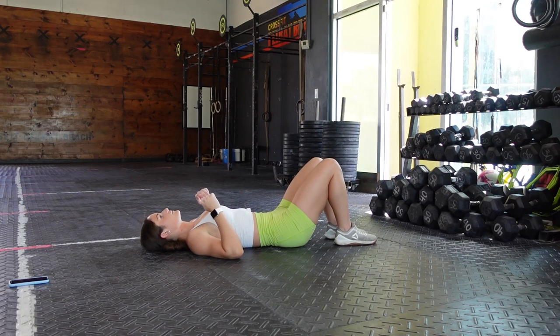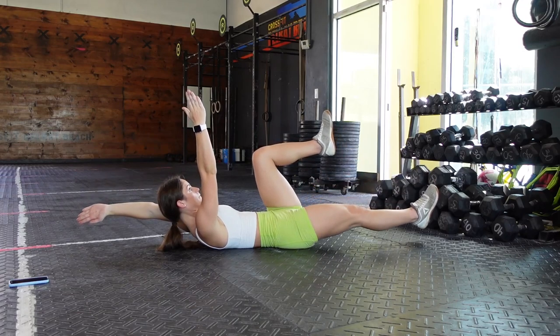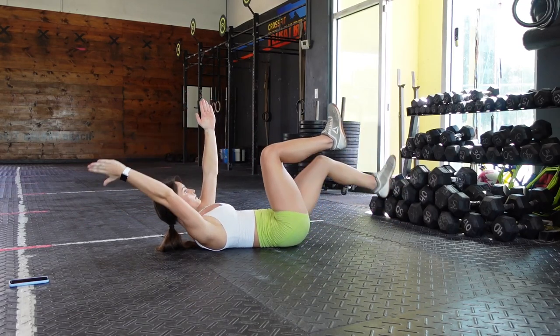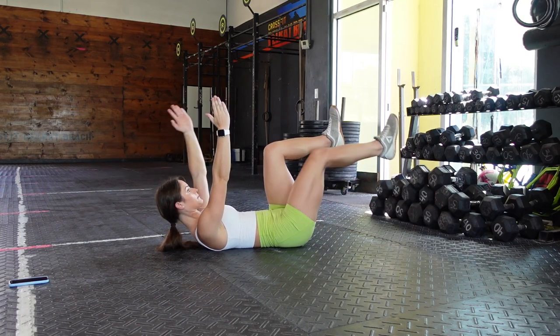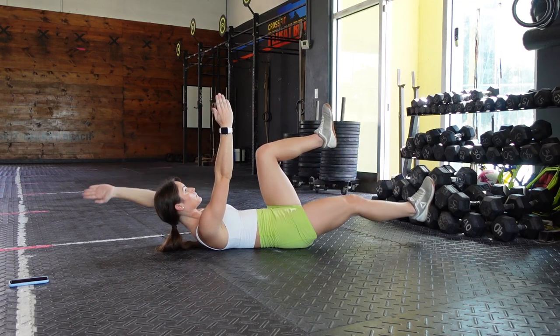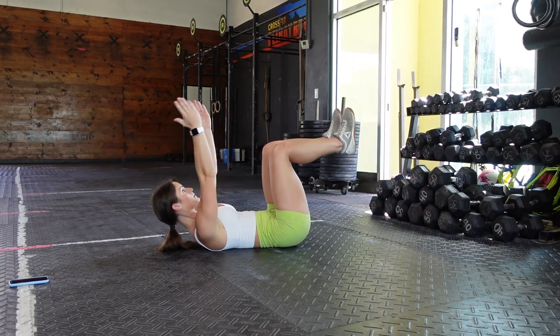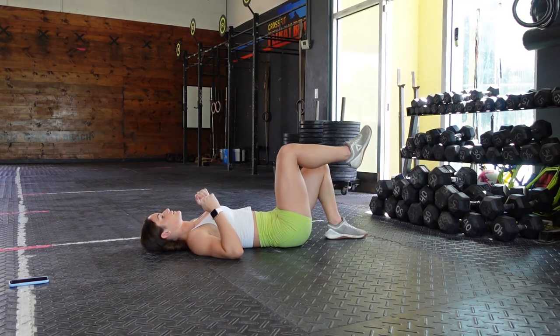Now that we've started with some hip and ankle work, we're going to go into a dead bug. Bring your arms up over your body, knees at a 90-degree angle, and lower your alternating arm and leg down to the floor at the same time while keeping your lower back completely flat on the floor. This is a core movement — we want to get that core engaged before we go into squatting.